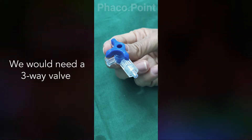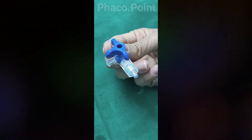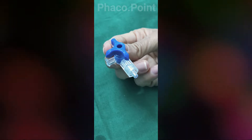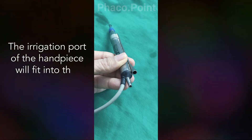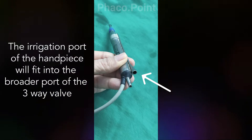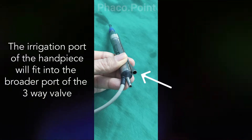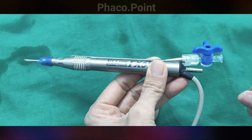At the outset, I'd like to initially demonstrate which of the instruments fits into which part of the three-way. Let's start with the FACO handpiece. The port on the side, which is the wider one as you can clearly see, is the one into which the irrigation tubing goes. This irrigation port on the handpiece very comfortably fits with the broader port on the three-way.